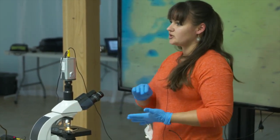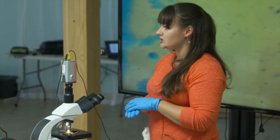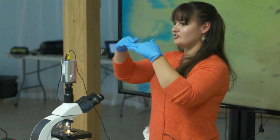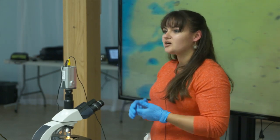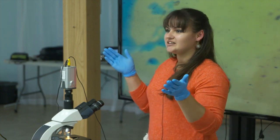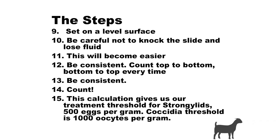The second biggest thing is make sure when they're waiting, you set them on a level surface. If you set them on paper towels and they're tilted, the eggs aren't going to float straight up to the chambers — they're going to float up to the edge and you're not going to count those. We had to redo a bunch of samples because the eggs were where they were not supposed to be counted, on the edge of the grid, due to the slide being off balance.